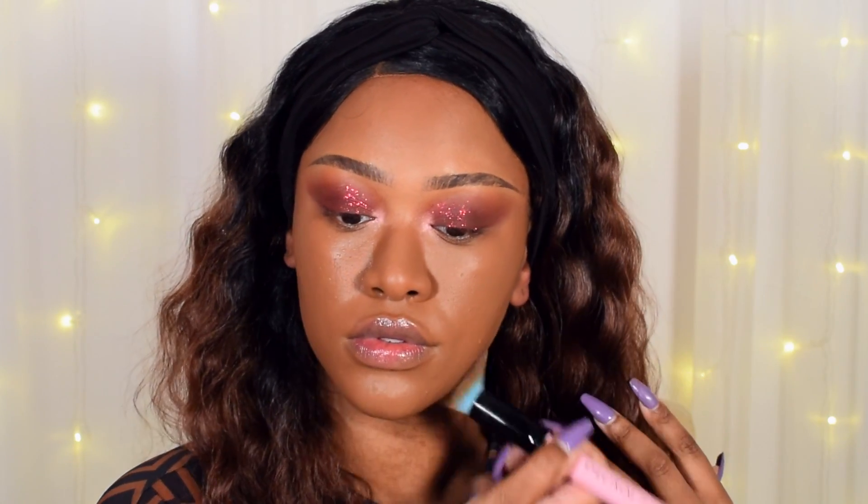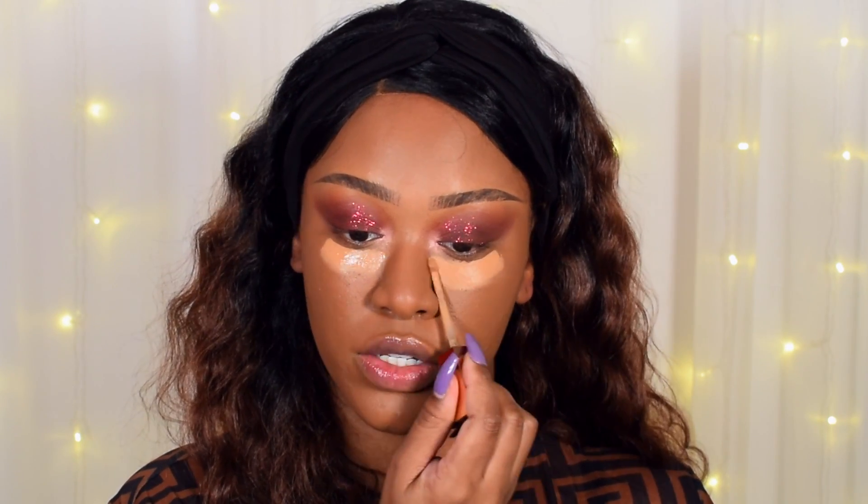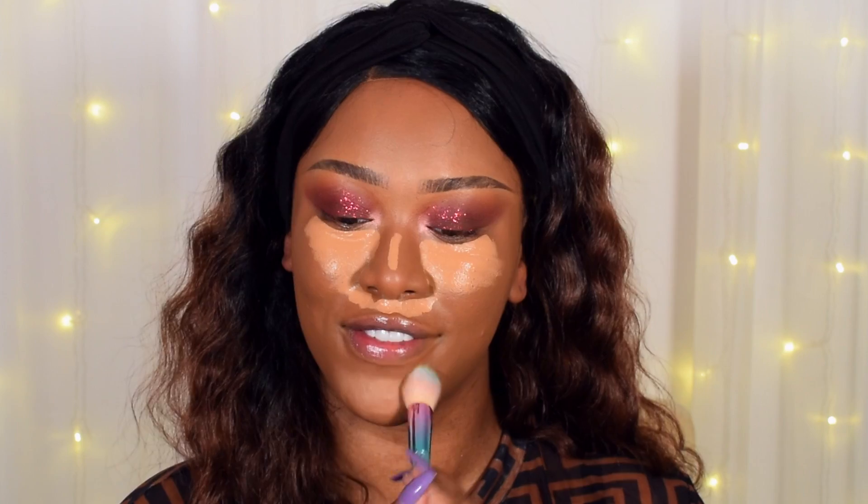I'm just going to clean up underneath my eyes before we go in with foundation. Today's foundation is the Revolution Conceal and Define in 13.5 — I haven't used this in a while so I thought I'd use it today. I'm quickly blending that in because it dries pretty fast so you want to work with it fast. For concealer I'm using my Urban Decay Stay Naked Concealer in shade 60WR, putting that underneath my eyes. To set my concealer in place I'm taking the Juvia's Place powder in shade Sahara and pressing that in with my dry sponge.